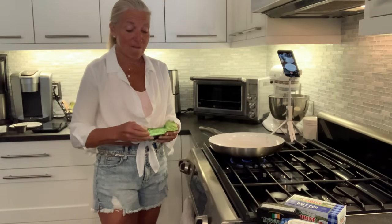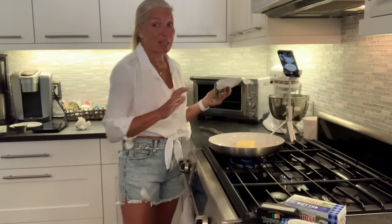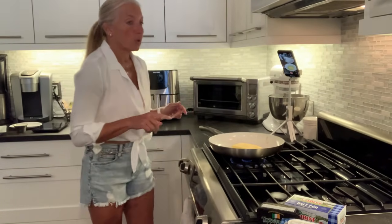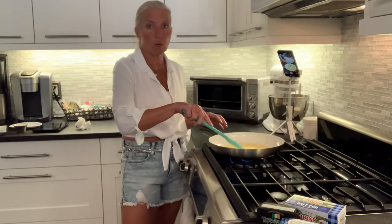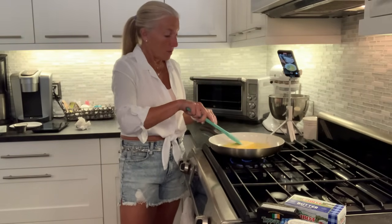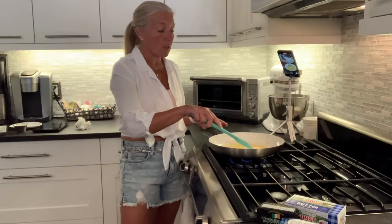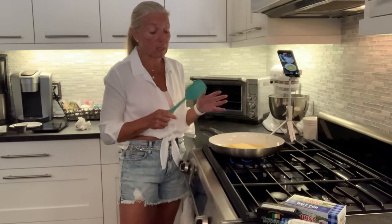It's very interesting how opinionated you can get about butters once you start doing this. The first step is to get your silicone spatula ready. I'm using a white ceramic-coated pan — I purposely picked the white one so that as I'm cooking, you'll be able to see the color change that I wait for.